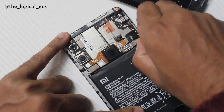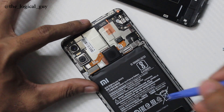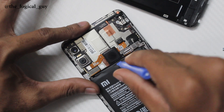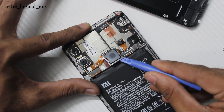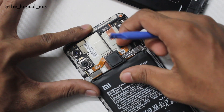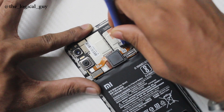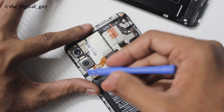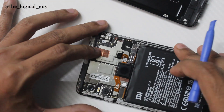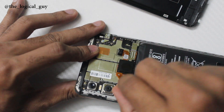First, we take out the fingerprint sensor from the device. It is stuck to the main board and hence you might need to use some extra pressure, but be careful not to cut any of the cables. Unplug the cable just like a Lego. Now you have the fingerprint sensor with you — that is how it looks.